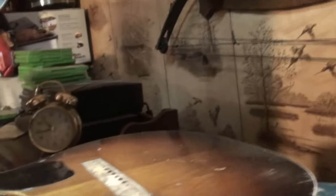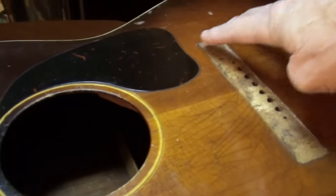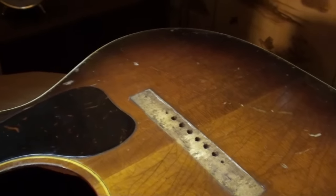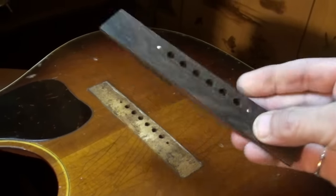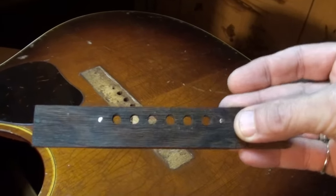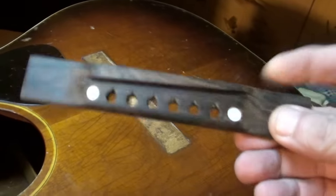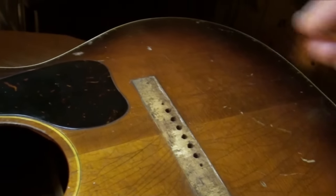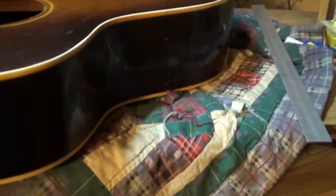That'll probably be the next video — I'm going to finish this crack and then prepare everything and put the bridge back on. I've got the bridge ready already — it's ready to go, roughed up on the bottom, just needs to be connected to a guitar. I need to prepare this surface and that'll be the next video. Onward with the side crack — we're going to make that look a little bit better.